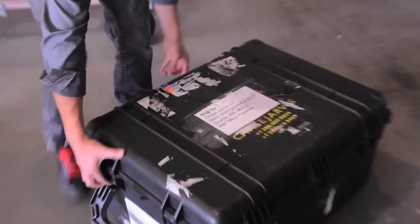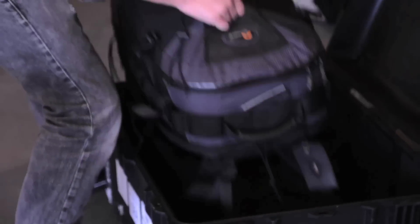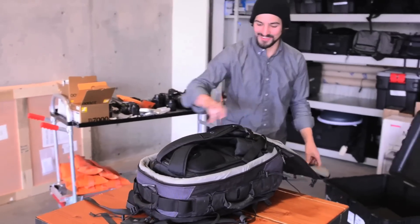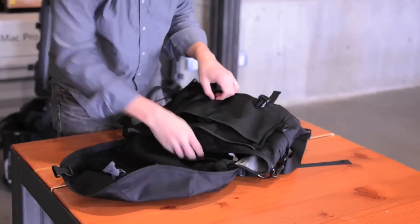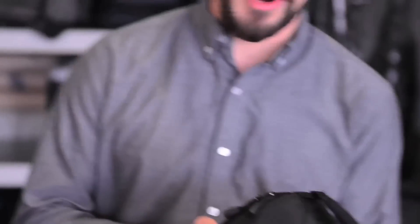Can you give me a hand with this case? This is my kit.